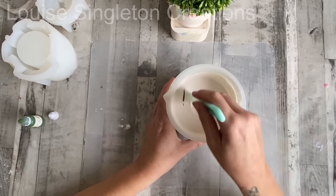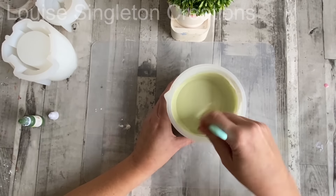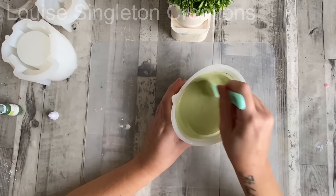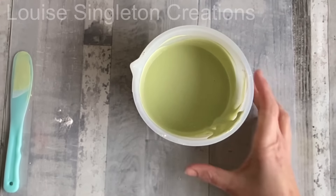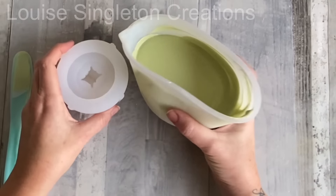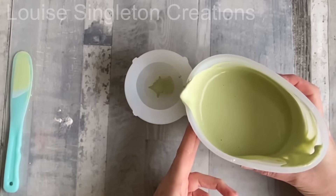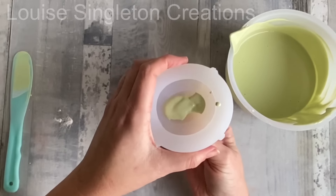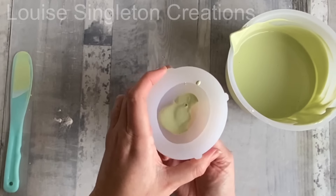Next it was time to add the pigments. I like to use pigments from Homewear Design Co. on Etsy — they're specifically for eco resins and they work so well. This colour is called Avo, which I think is short for avocado. You might have seen me use it a lot in other videos because it is one of my favourites. It's just a case of mixing it in and it looks lovely.